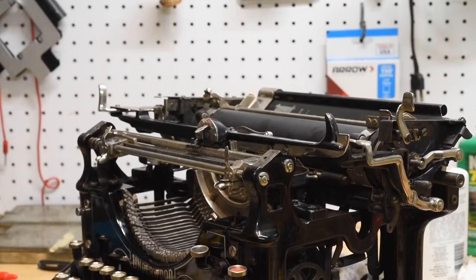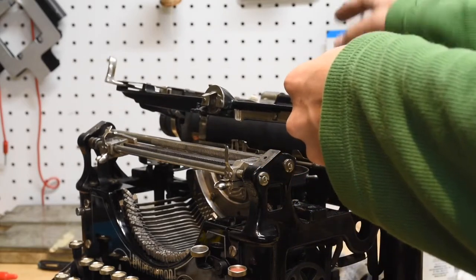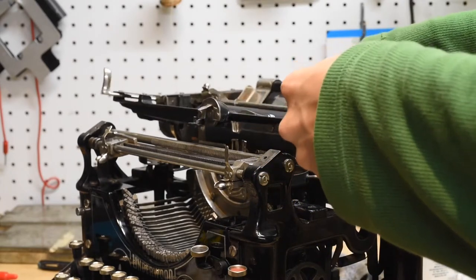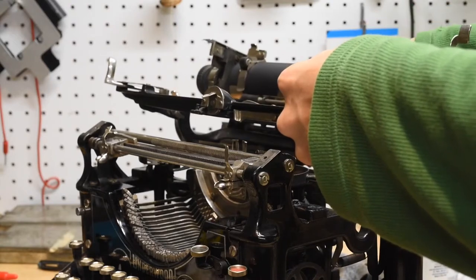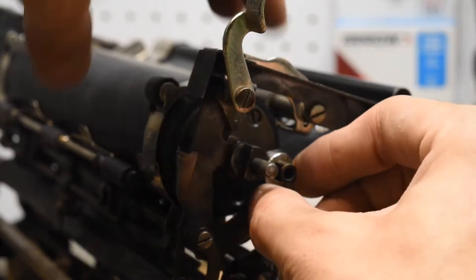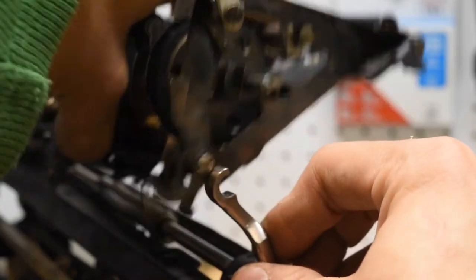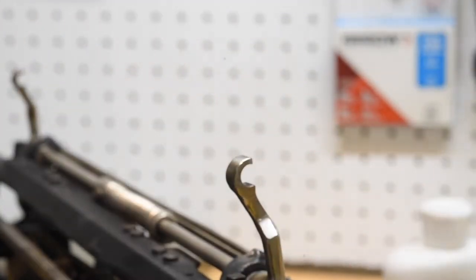To actually remove the shift bay of this machine, we are going to tilt the main edge of the carriage back, grab the paper table, tilt this forward, and then wriggle it until it swings out. From this point, the only thing holding the bay of the carriage in is this small little torsion bracket here, and we can unhook that on both sides and remove the central part of the carriage.